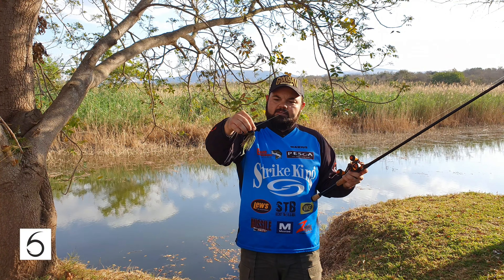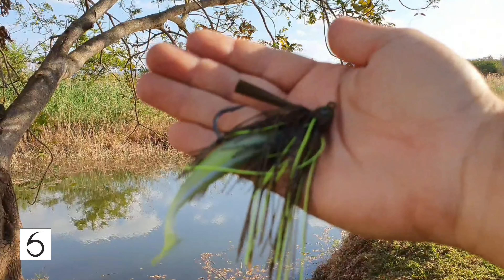Hey guys, Maurice Mossert here. I've got the new Sixth Sense Swim Jig here — this is the Braid Swim Jig.